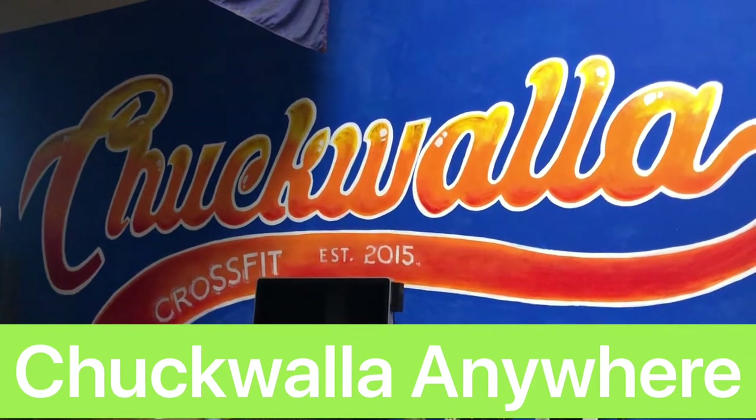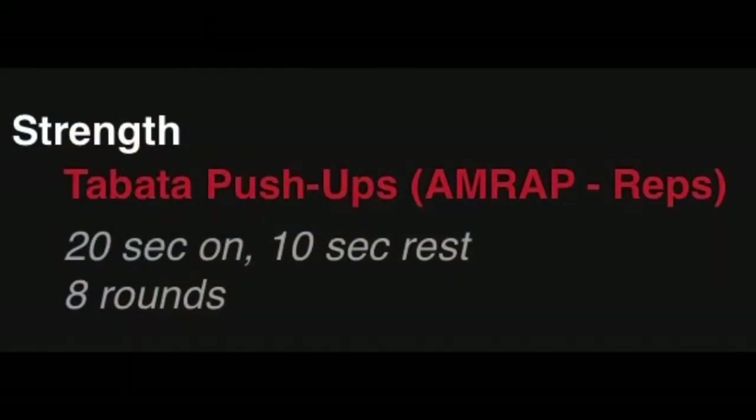Welcome to Chuckwalla Anywhere. Today's strength is going to be one Tabata of push-ups: 20 seconds on, 10 seconds rest for eight rounds.